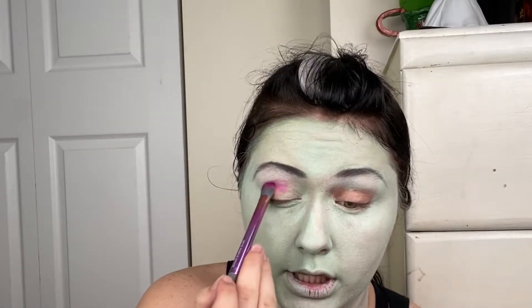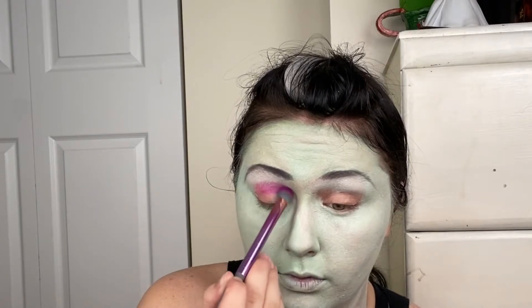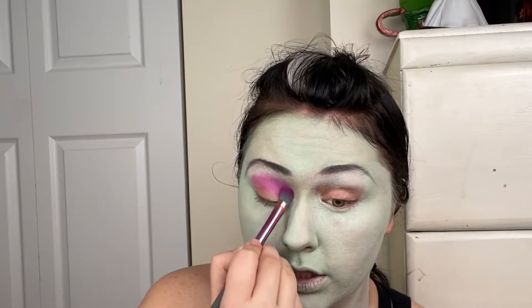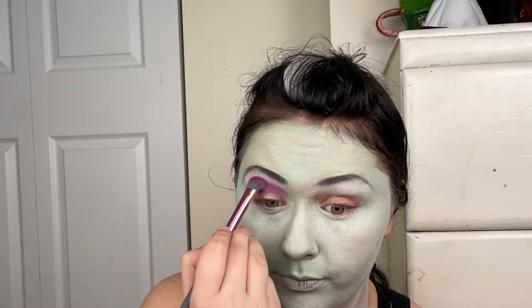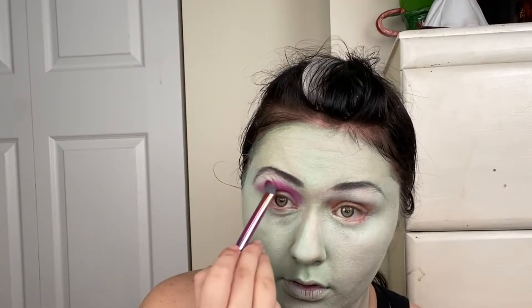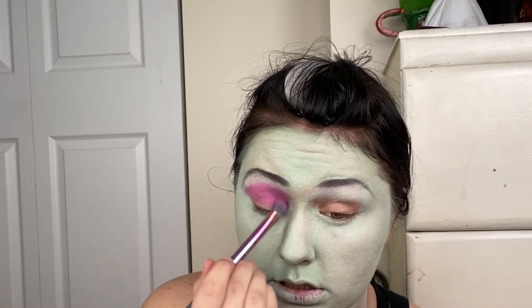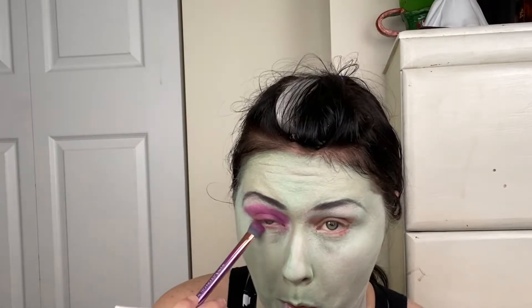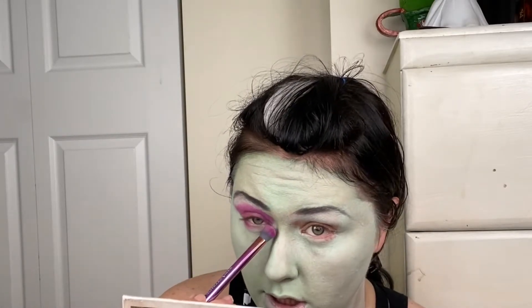We're going to go in with a fluffy brush in this bright pink color from ColourPop. We're going to put this all the way from the crease to the lower lash line. You can bring it up kind of far because her eyeshadow comes up really high. Bring it all the way down to your eyelashes, and then we're going to go underneath too — just smudge it underneath.